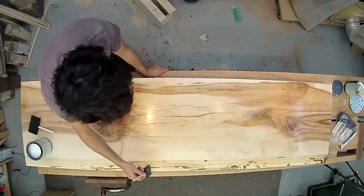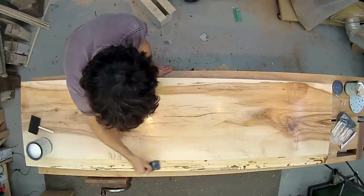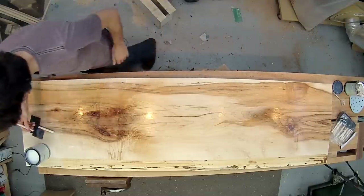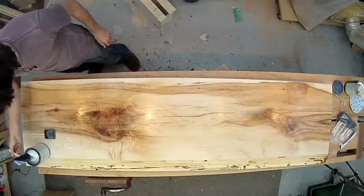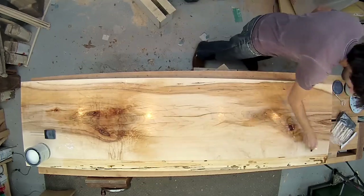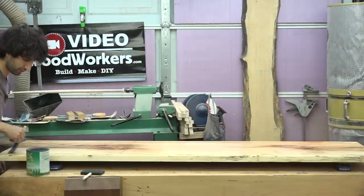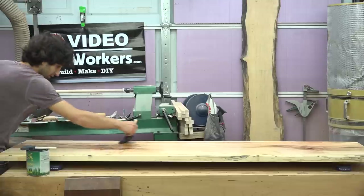Hopefully this stuff flows out better, because it's pretty streaky with this foam brush. This stuff down here is already almost dry, so I'll use my bigger foam pad to even things out. It looks a lot better — a lot less streaky now. This stuff is also a lot thicker than I'm used to; I'm used to a really thin finish that flows out really quickly, but this stuff is pretty thick.